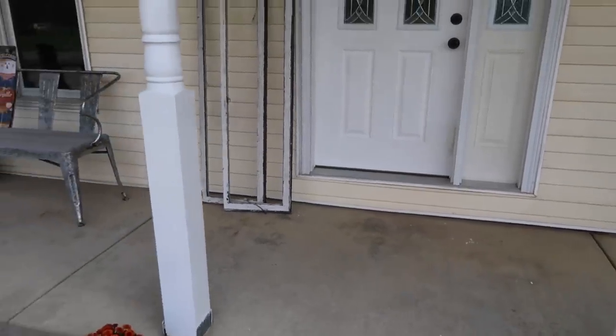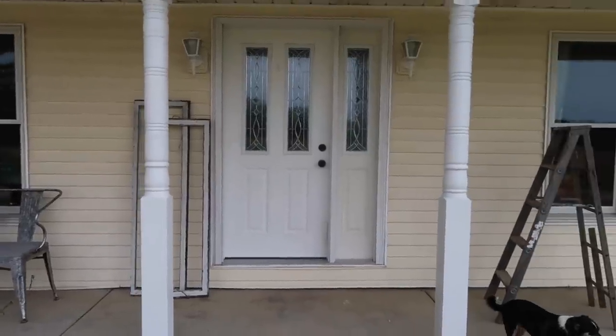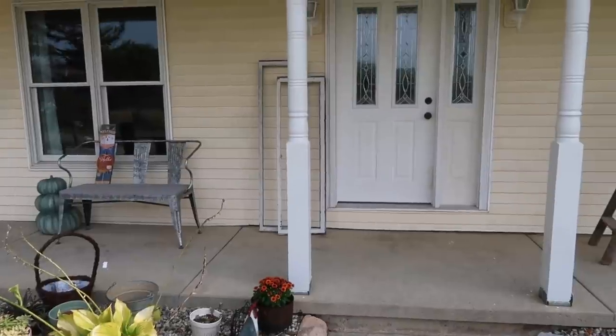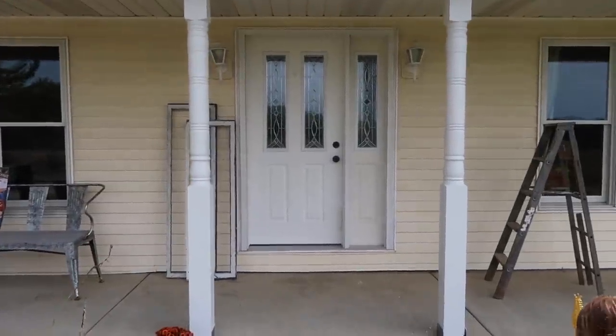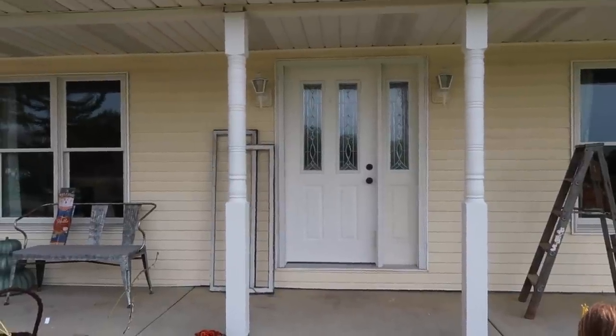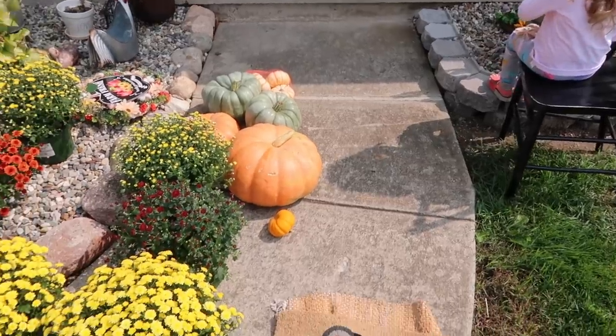I just want to show you guys a nice little before of the porch before it was decorated, because what is a decorating video if you don't see the before. I have a really long porch but I am just going to be working on the door area. While I was doing this I realized the door is not centered in between the pillars, so it was a little more complicated than what I thought.